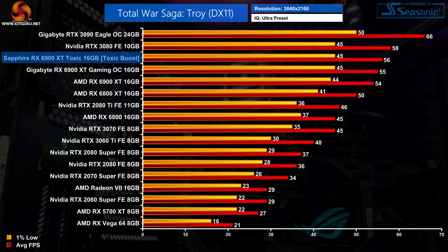Not every game scales well with increased clock speed. Total War Saga: Troy is actually where the 6900 XT performs worst relative to the RTX 3090 — the Toxic is 15% slower than Nvidia's flagship and only 4% faster than the reference 6900 XT, which shows that increased clock speed doesn't always net big gains.